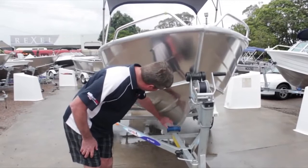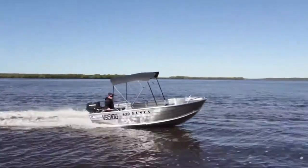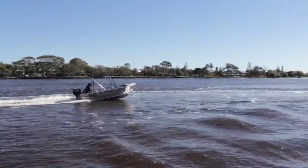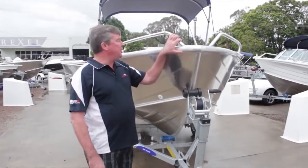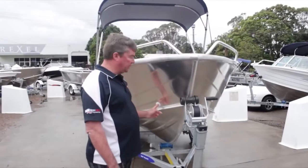It's like a hot knife through butter — splits the water, flares it out, which gives you a soft smooth ride and also less spray so you don't get wet out in the boat. The Buster also comes standard with bow rails at the front and also a self-draining plastic anchor well with the drain there.